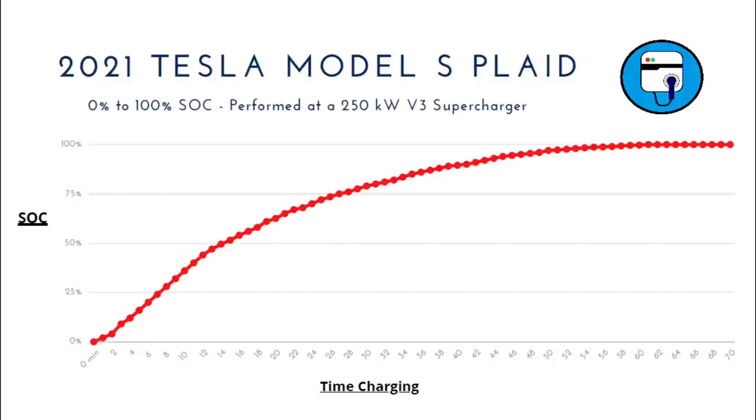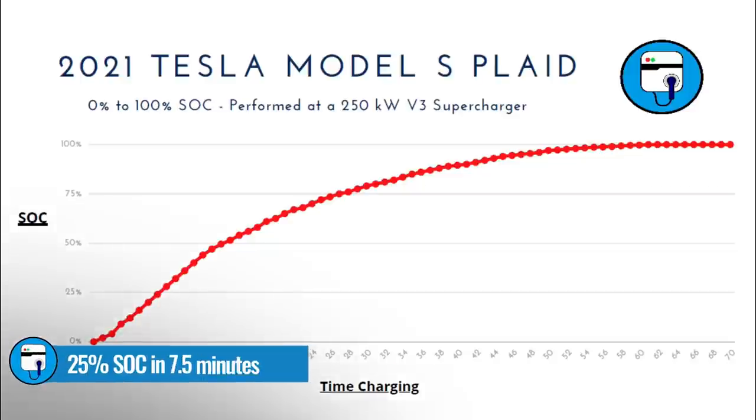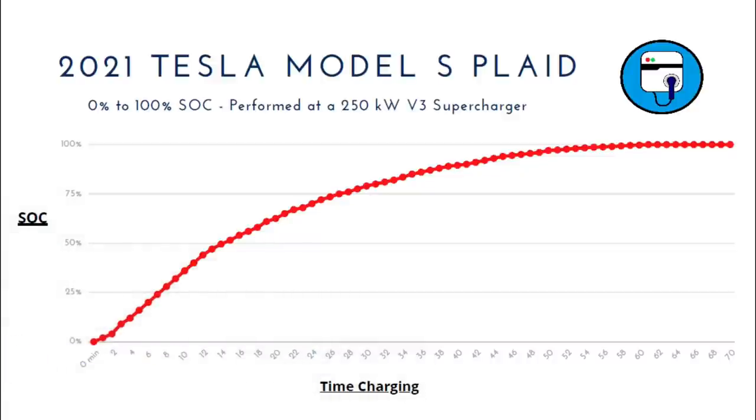This should be fairly consistent if you plug into a V3 250-kilowatt supercharger. If you plug into a V2 supercharger, they only pull 150 kilowatts, so the graph will be different. I hope to do a charging session with a Plaid on a 150-kilowatt supercharger at some point for comparison. Let's look at the beginning of the charging session — that's where you have the most aggressive ramp up. After only seven and a half minutes, we're at 25% state of charge, which is really good for any electric vehicle. It only takes 14 and a half minutes to get to 50% state of charge.